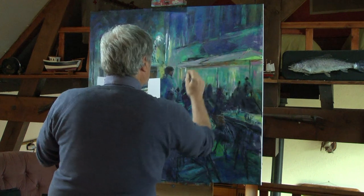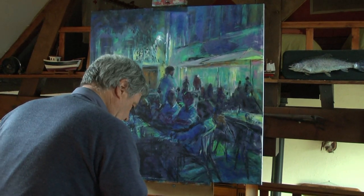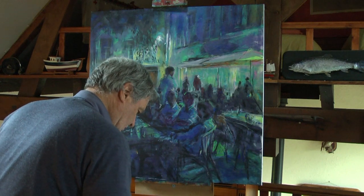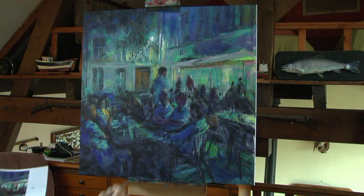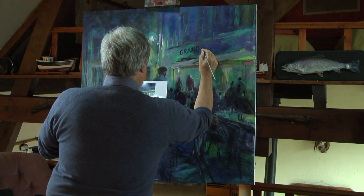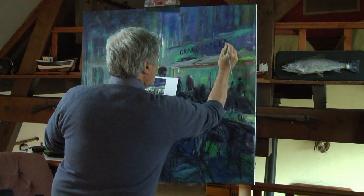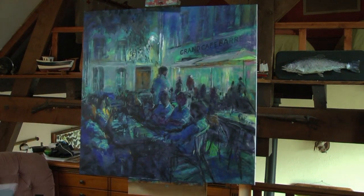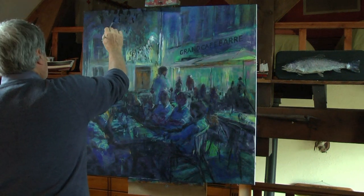Well, here goes nothing. I'm going to use a very deep Prussian blue with a touch of black to try and do this. Maybe I've got a bigger brush but we'll see how this works. I'm just going to finish off with a few darks here and there to bring out these bits — making sure that's what they look like.